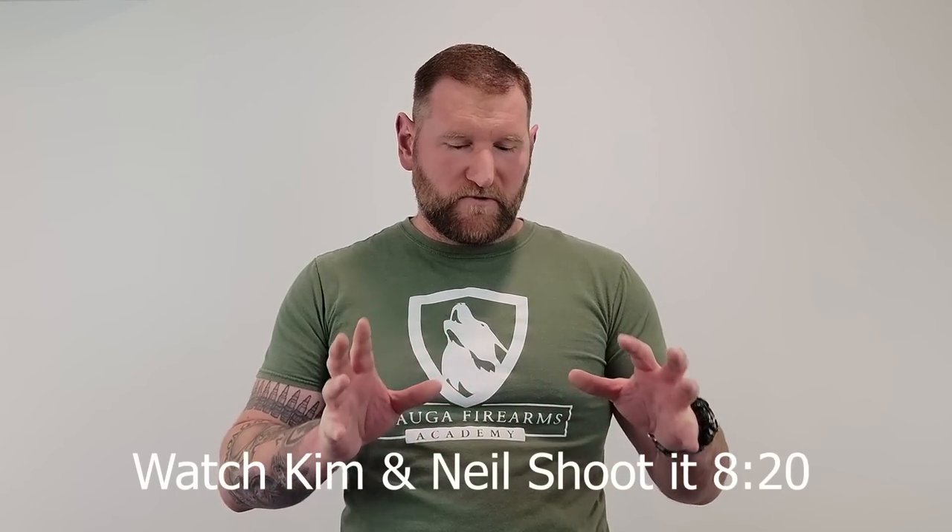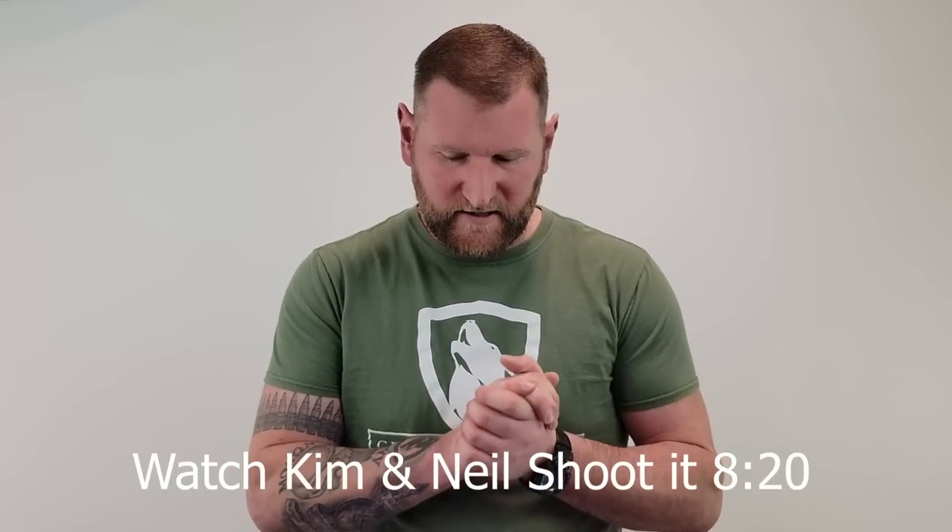Before we get into the product itself, let's talk about some ballistic ratings and give you some education on that. I want to make this as simple as possible because the industry — and this has nothing to do with Shot Stop — everyone in the industry kind of complicates things a little bit.